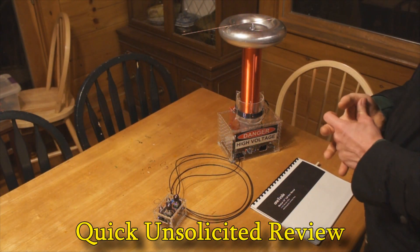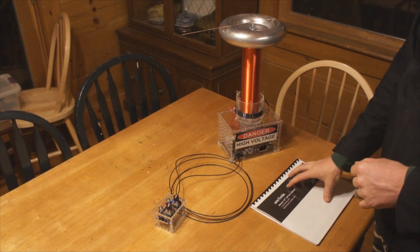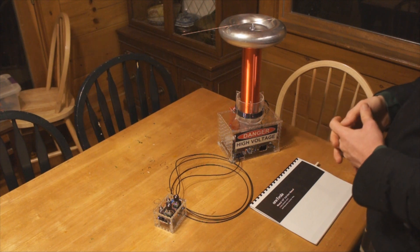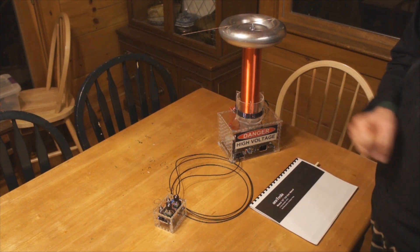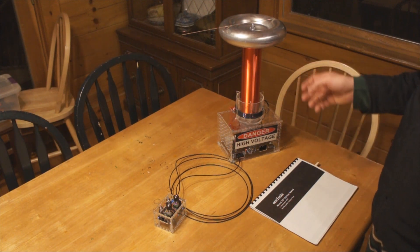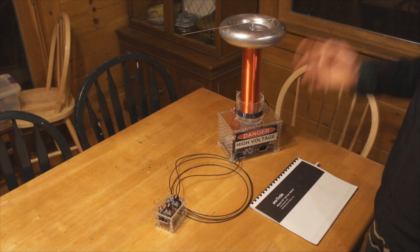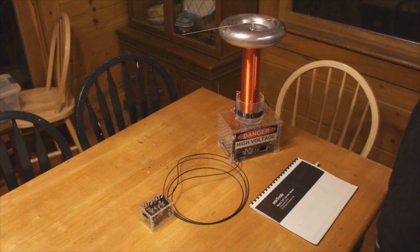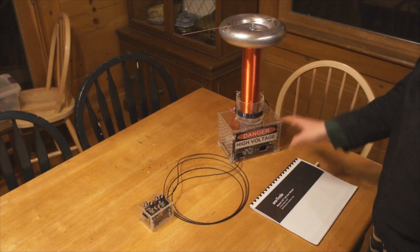For quite a few years I wanted to build a musical Tesla coil — a project I kept putting off. Then one day I started Googling for schematics and came across this one Tesla company on Kickstarter. Their kit looks so nice and they did such a great job that I decided to go ahead and buy one, build it up, and test it out. One Tesla has no idea I'm doing this video and review on their product.